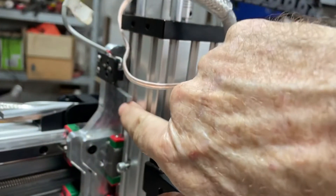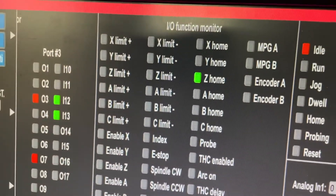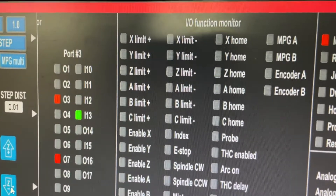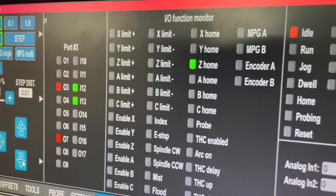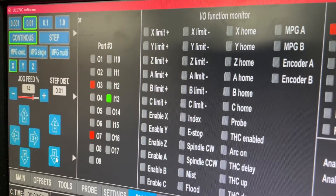If I hit the limit switch, you can see it's doing Z home and input 12. Same thing happens here — if I pull this out and put it back in, I get the same thing: input 12 and Z home working.